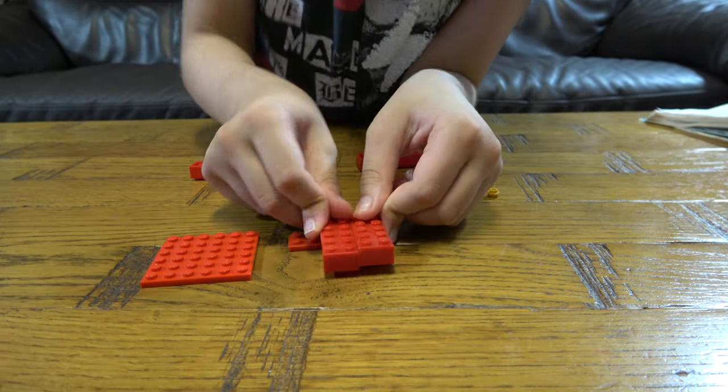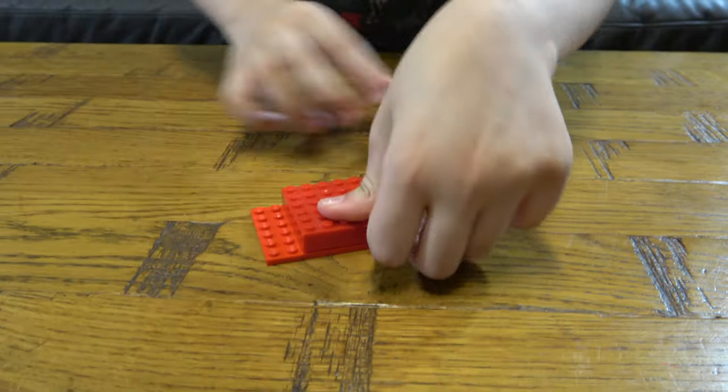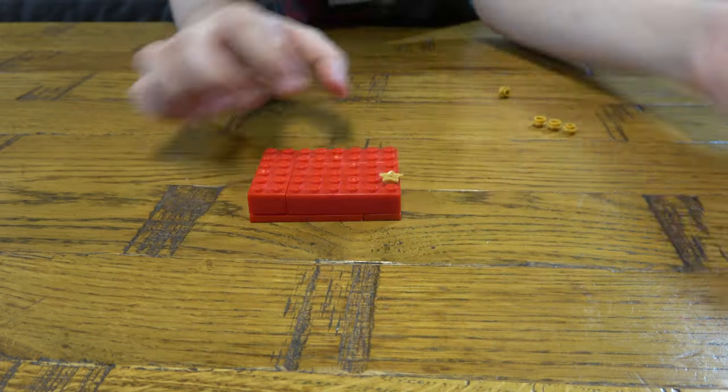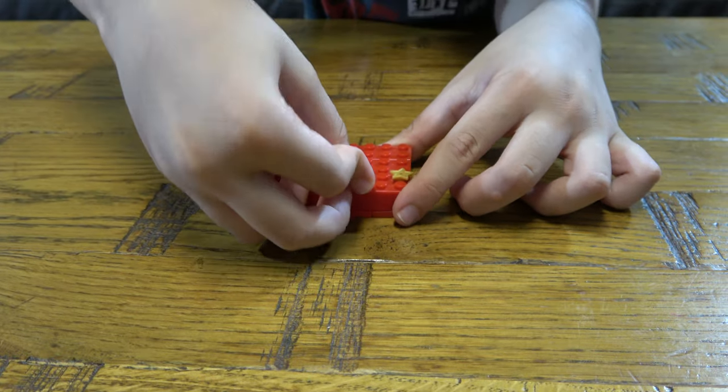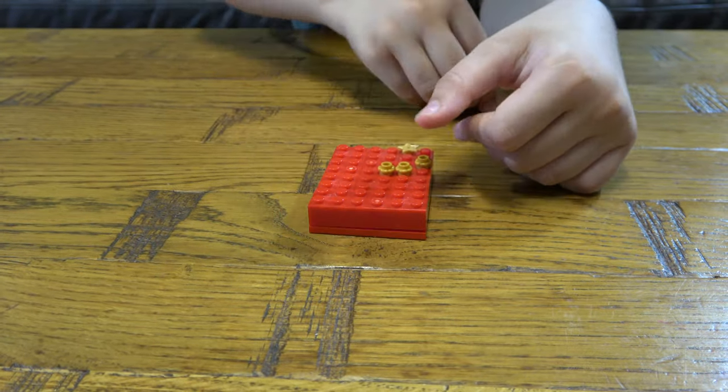First thing we need to do is get this. Stab through these here like that, put this in here like that. We're speedrunning the Lego build. Put that there, put this here, that there.